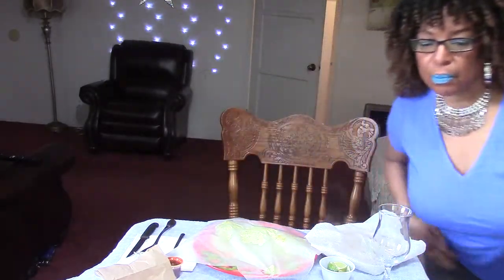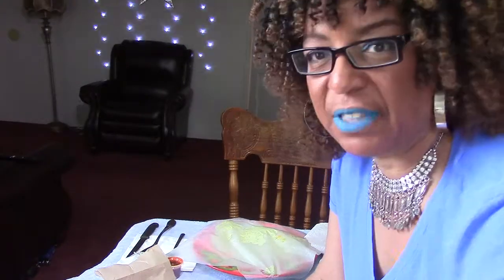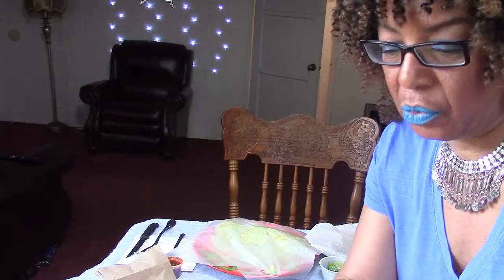I want you to pay specific close attention to my lips, because I'm going to have a lipstick test once again — the battle of the lipsticks. The color I'm wearing right now is called Lagoon by Ruby Kisses. In a few minutes I'm going to do the taste test, and I'm giving this lipstick 10 minutes. I'm setting my timer for 10 minutes.